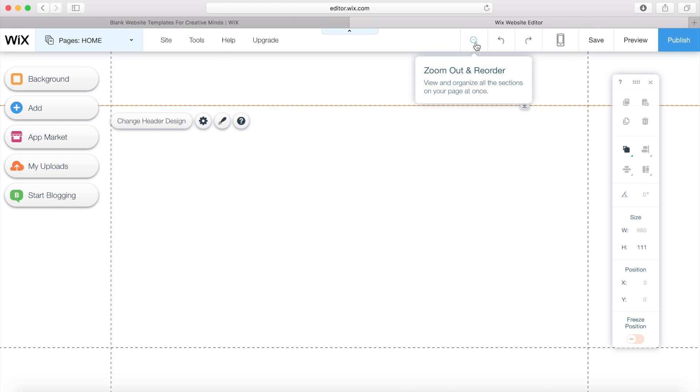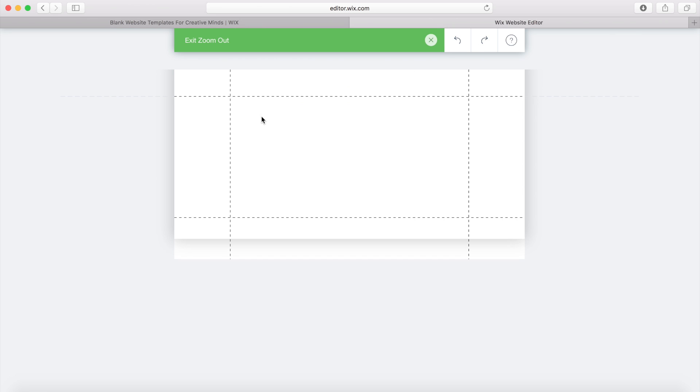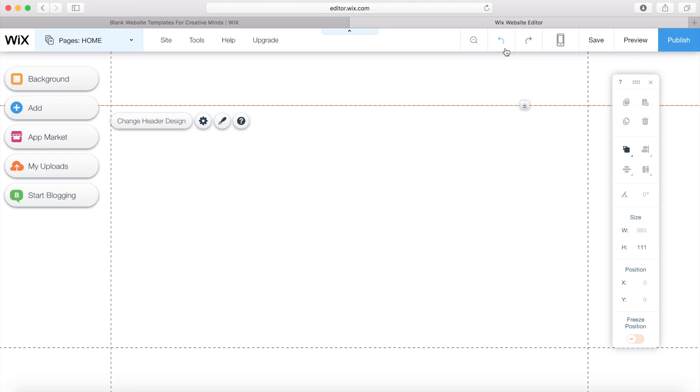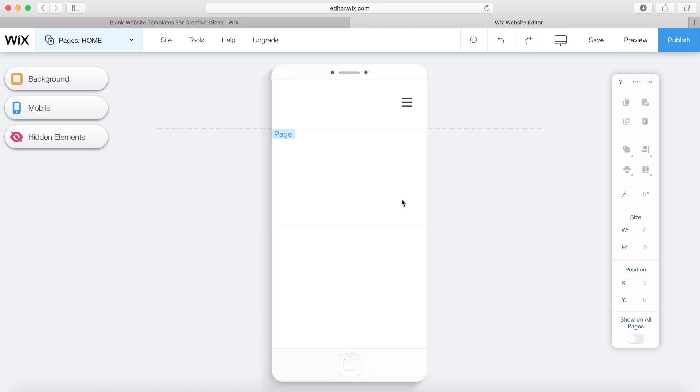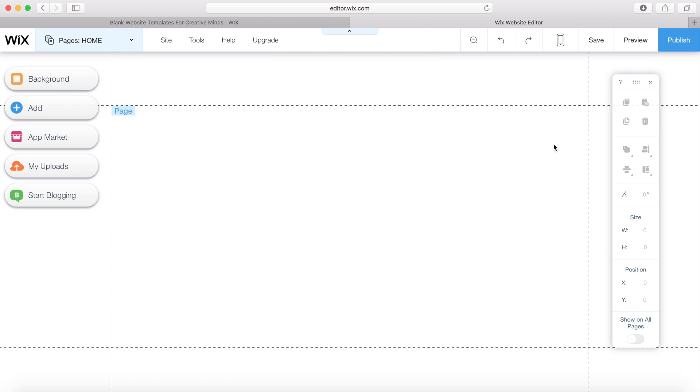Over here we can zoom out, which will bring up the entire webpage so we can move elements around and get a better feel of how our website looks. We can undo and redo, switch editor views, and go into mobile view to see what your website is going to look like on a mobile device. Of course we can also save, preview, and publish. The actual page has several different sections: the header, the page, and the footer.